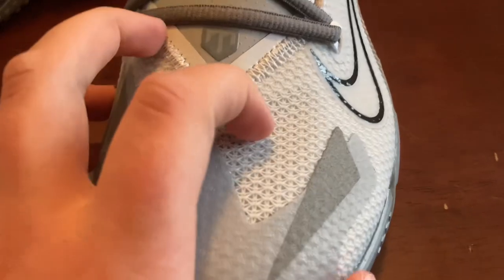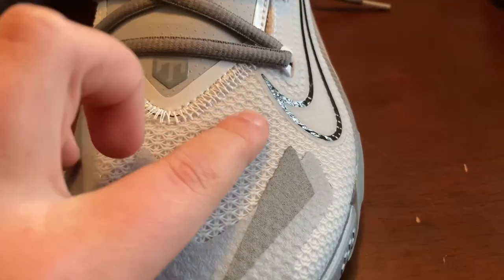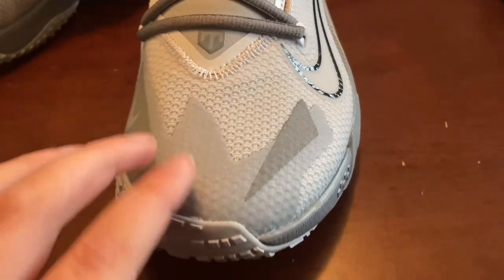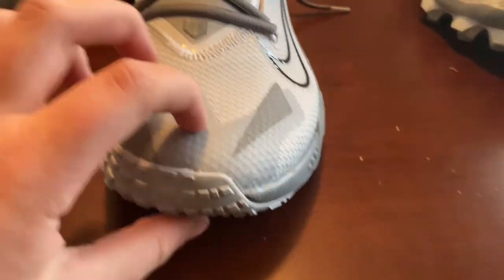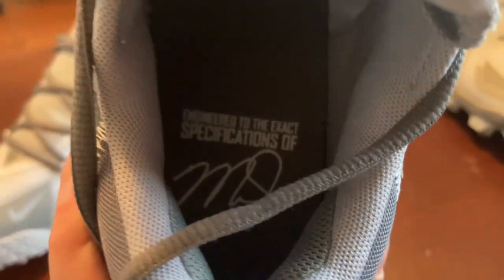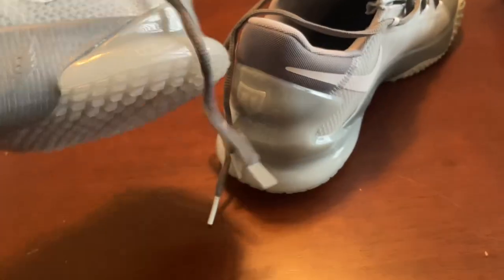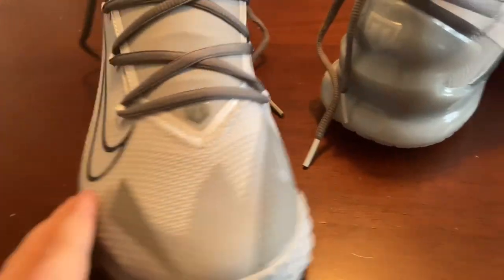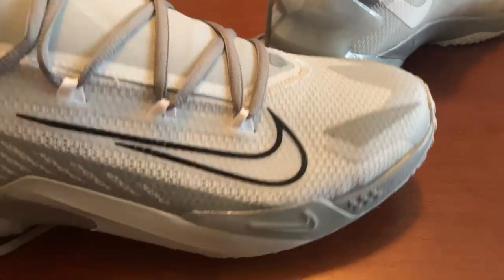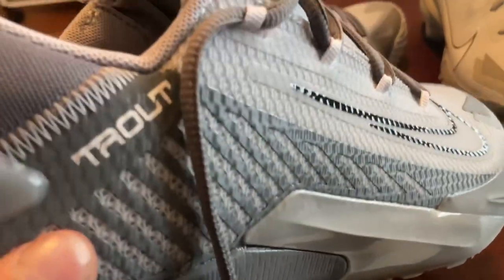It seems like a waterproof material — you can scratch it. It's got a rubber coating over some plastic and it's more thick up near the toe. On the inside you can see the Mike Trout signature on one shoe and the number 27 on the other. These are super nice and the Nike logo just looks great on there.